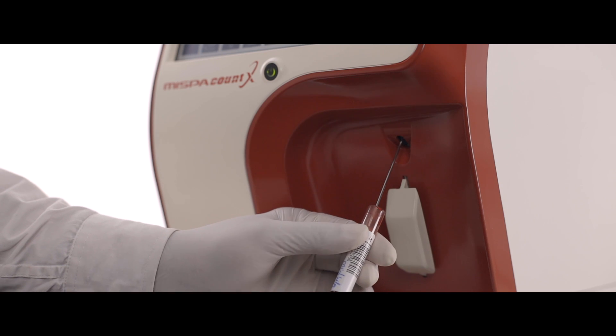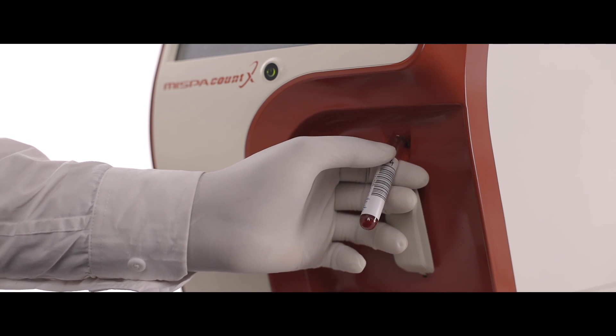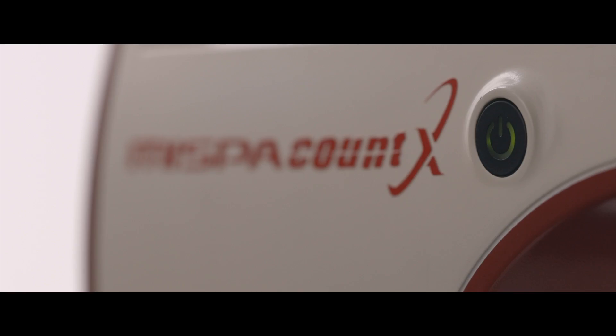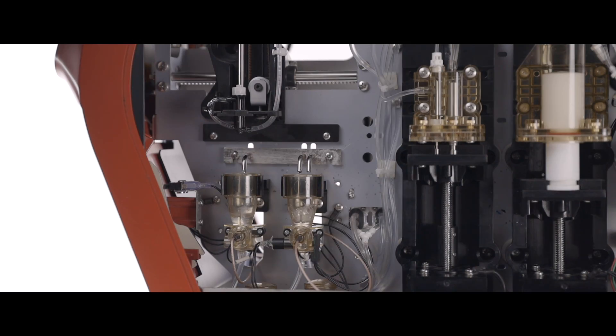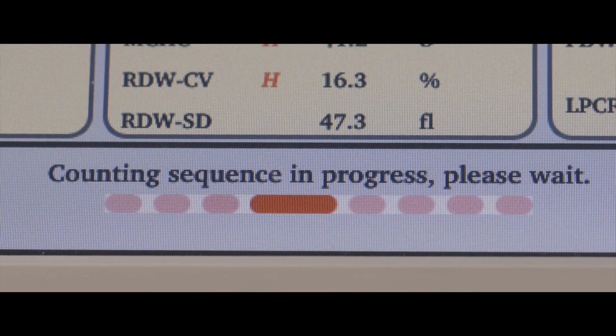The highly polished probe in MISPA Count X aspirates the blood and exactly dispenses the right volume to the counting chamber. Durable PSU pistons are designed to deliver the exact volume of reagents to the chamber. The ultra-fine ruby with optimized aperture size gives accurate counting.